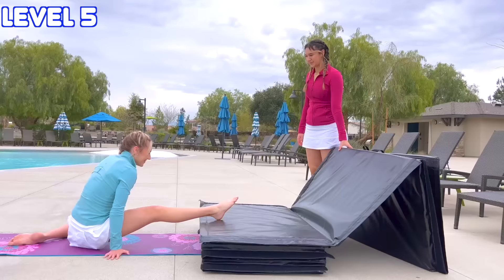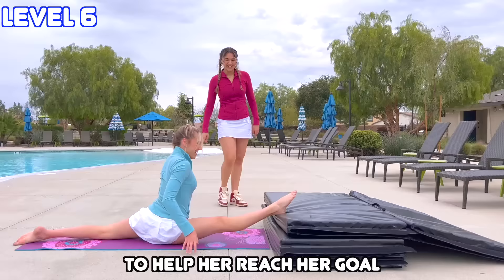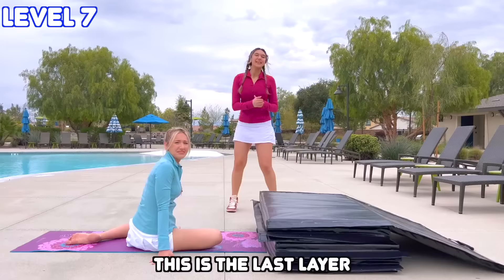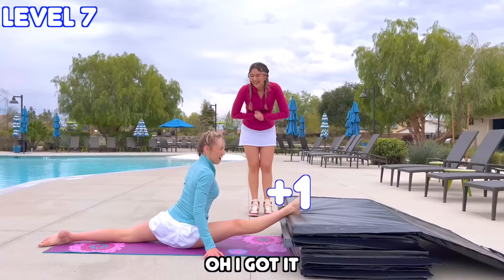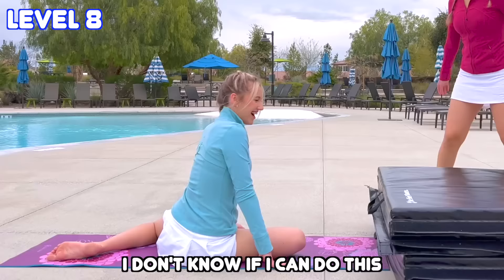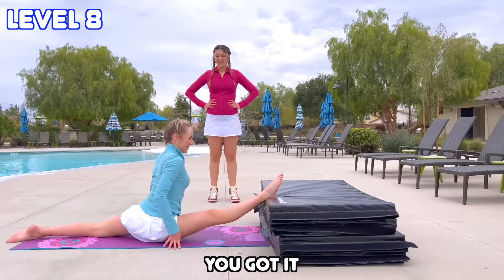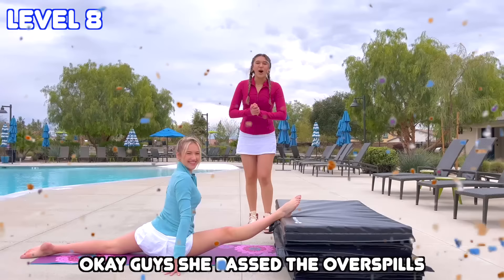I got it! It's starting to hurt though! Second layer of the second mat — I got it! She only has two more to go. This is the last layer until the fourth layer of the second mat, which means she's complete. I got it! That hurts though! This is really going to help with your needle because oversplits overstretches you so it can get your leg higher. It's time for the last and final round. I don't know if I can do this. You just did the last one — you got it. I got it! Okay guys, she passed the oversplits round. Let's move on to the next test to see if she can pass her goal.